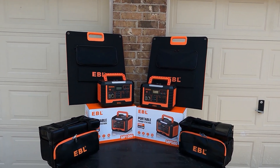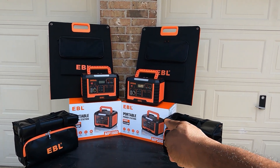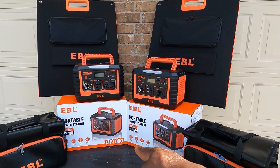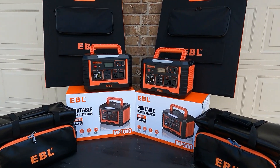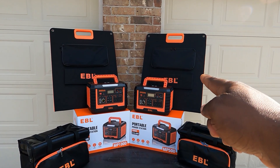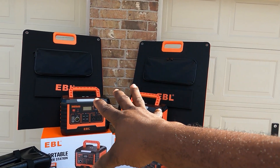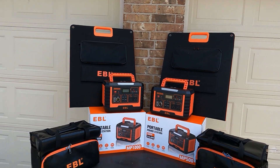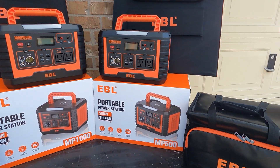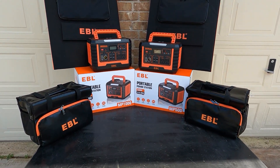Hey guys, welcome back to the channel. Today we have EBL portable power stations. I have the 500 watt with 519.4 watt hour and the 1000 watt MP1000 with 1000 watt hour. I also have the EBL 100 watt monocrystalline solar panel — we have two of those. Each unit comes with a carrying case, which I'll show you both.